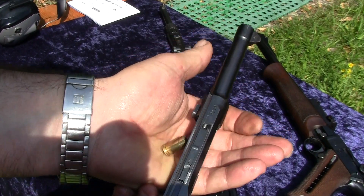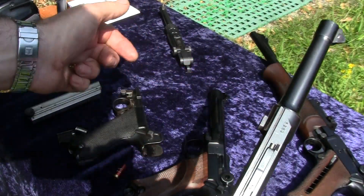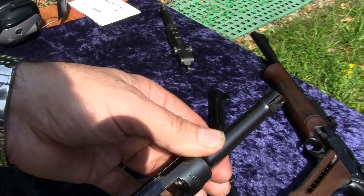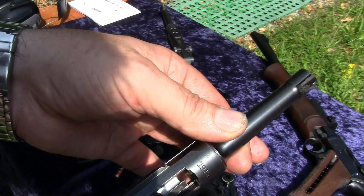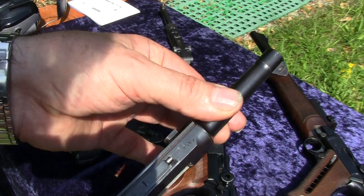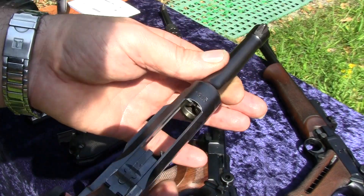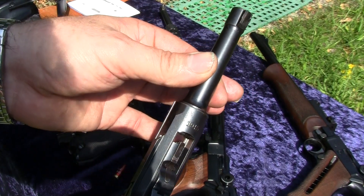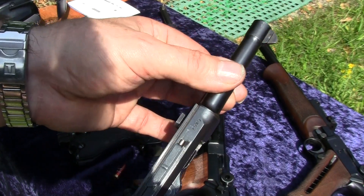Now remove the shell. Everything is empty. This is the main problem with a Luger pistol — you may fire it without having a grip frame, without having the trigger itself. Thanks for watching this video and have a nice day. Bye bye.